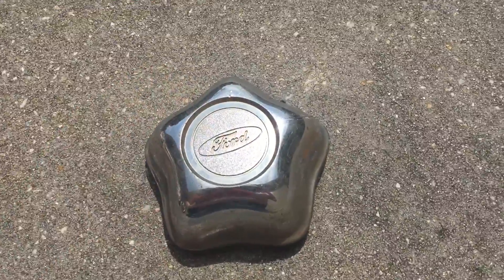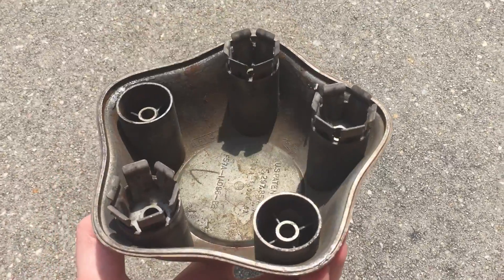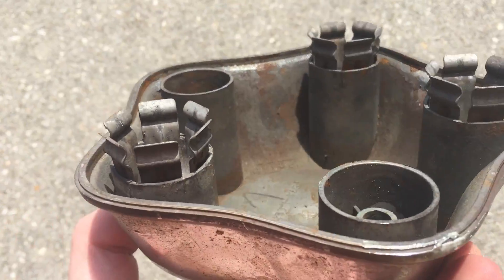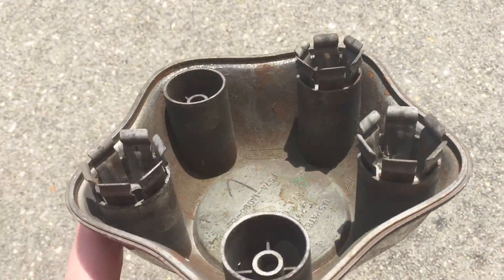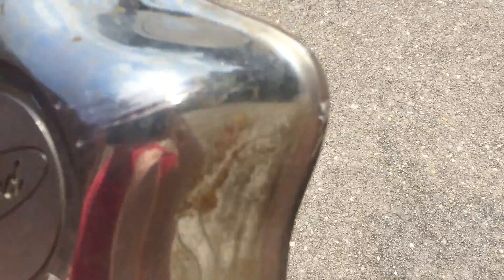It's a 1995 to 1999 Ford Explorer center cap — the star pattern. The three grab-on clips are where they should be. It says 96 on the back on the date calendar. Just some real scratches right there and that's it.